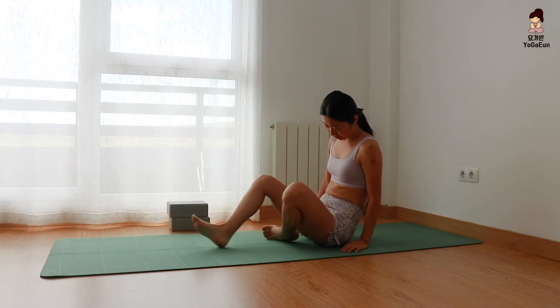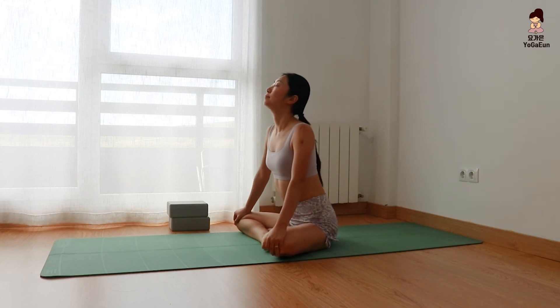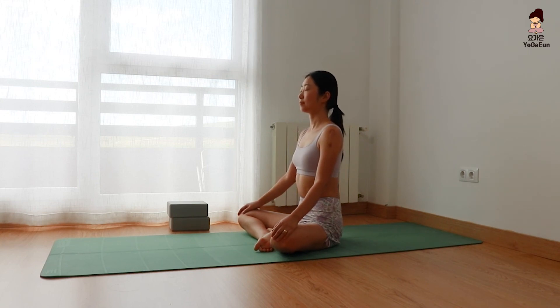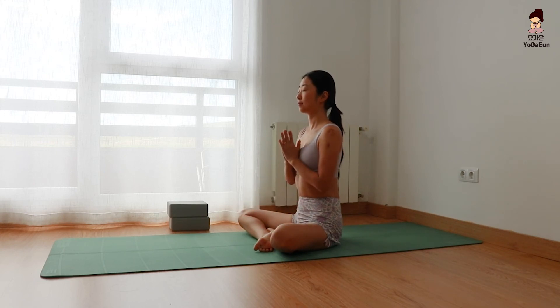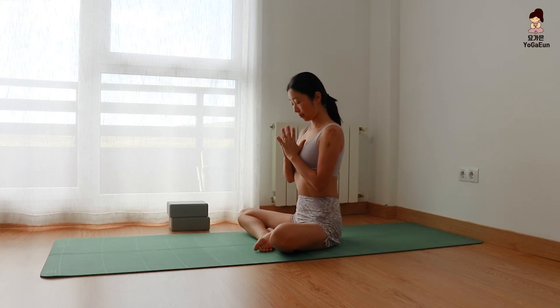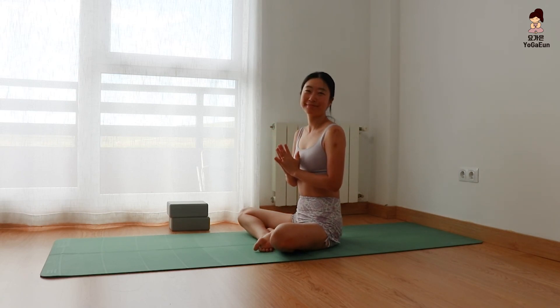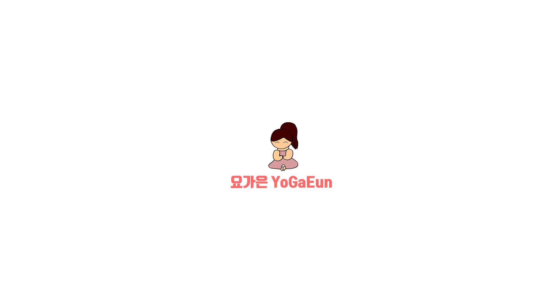Lift your chest and come back to easy seated pose — Sukhasana. Close the eyes. Notice the relaxation of the hips and thighs. Bring your hands in front of your heart center. Thank you so much for sharing your practice together with me. Namaste. If this video was useful for your daily life, please give me a thumbs up and subscribe to Yoga and YouTube channel. Stay connected — I will see you in the next video.